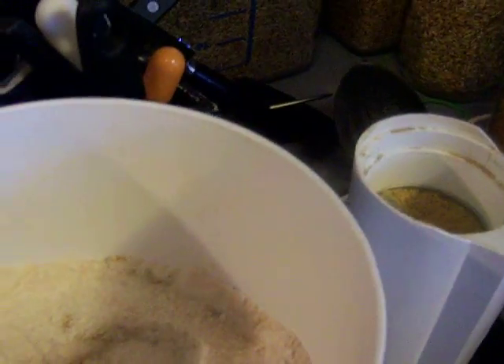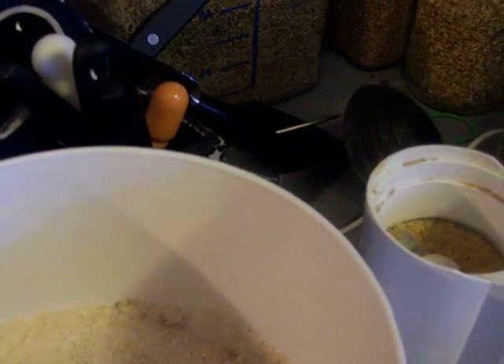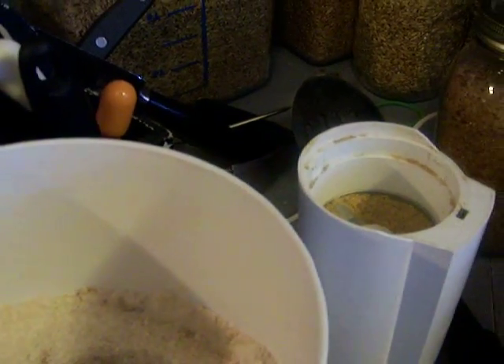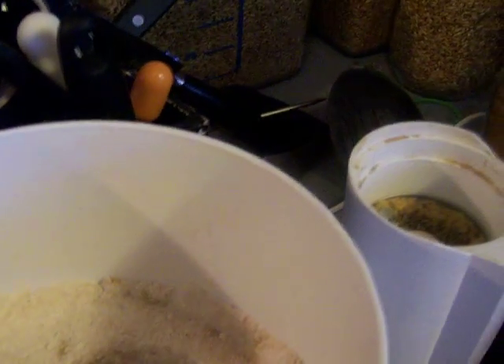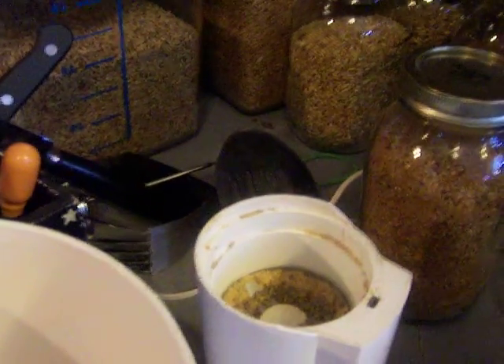Into my spice grinder I'm going to add some whole anise, which is a spice that has a licorice smell and flavor to it. It also has properties that help you digest your food better, so that's a great thing to add to a dessert.